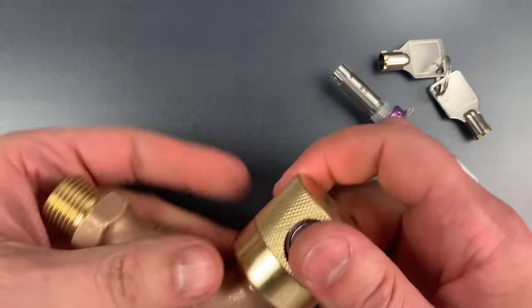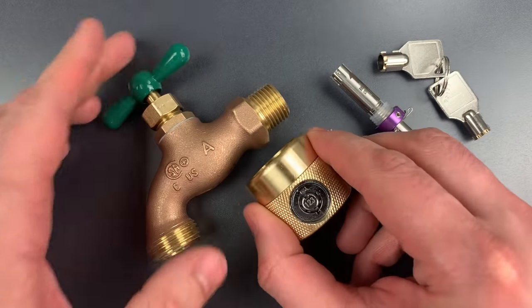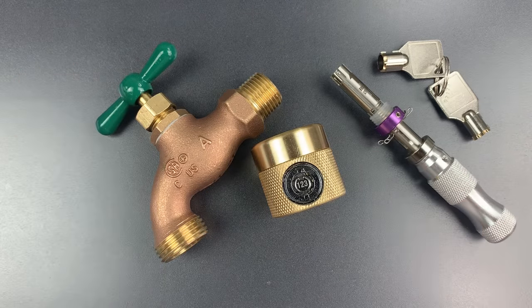There we go. It took a little bit longer than I would have expected, probably because of weak springs inside of the lock. Even so, it is certainly a lock that can be opened quickly with this low-skill attack. As I said before, though, it probably doesn't matter on a faucet lock where any precaution at all is likely to be enough.